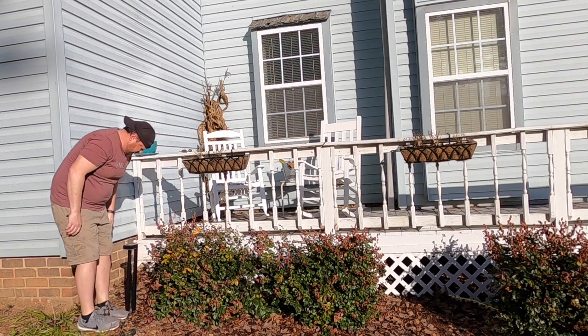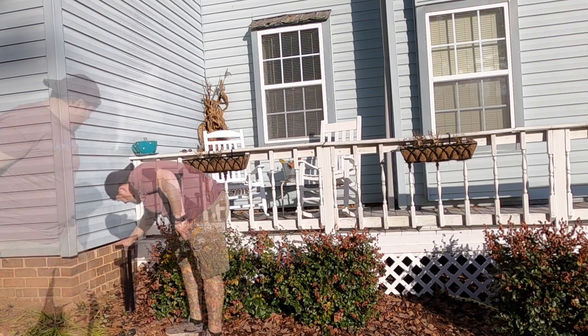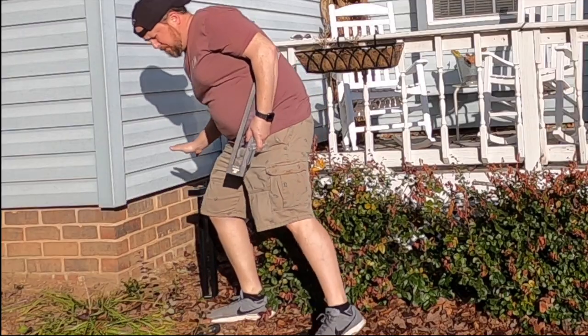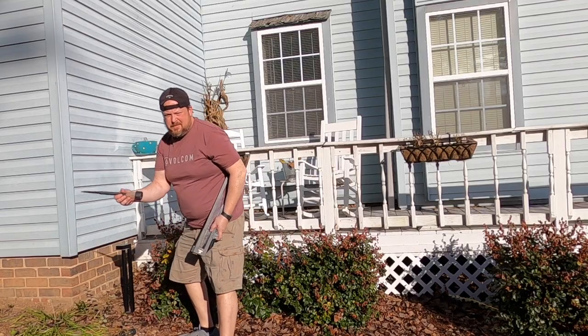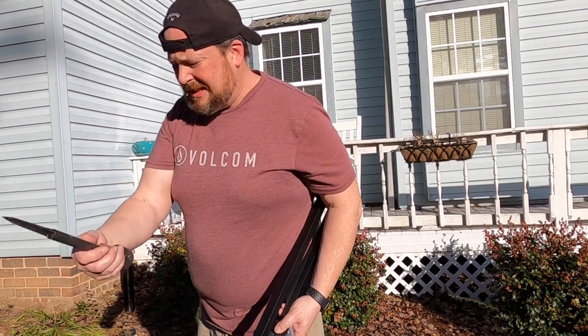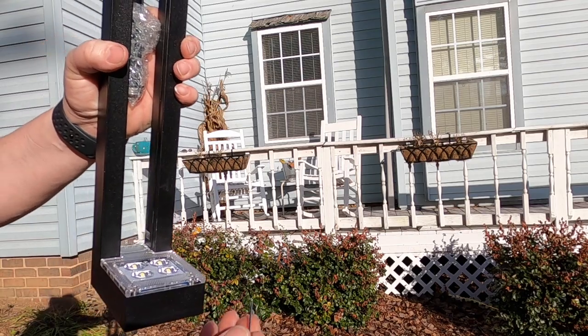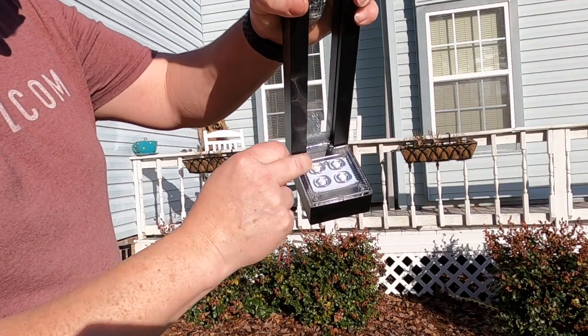These are really hard metal, so you don't have to worry about them breaking like these ones right here that broke all the time. We're gonna give these a shot.